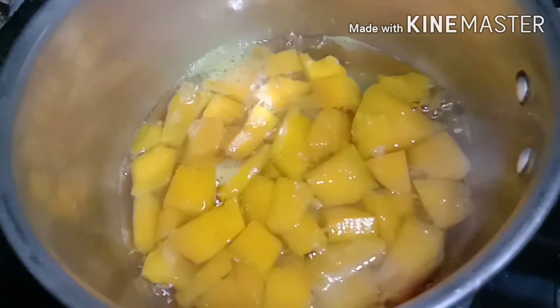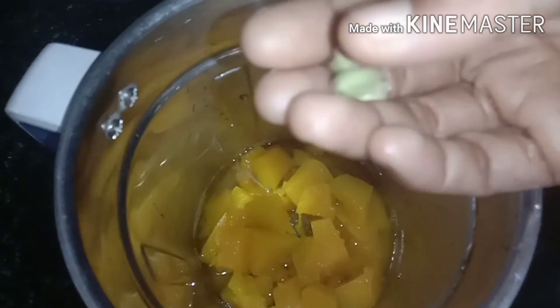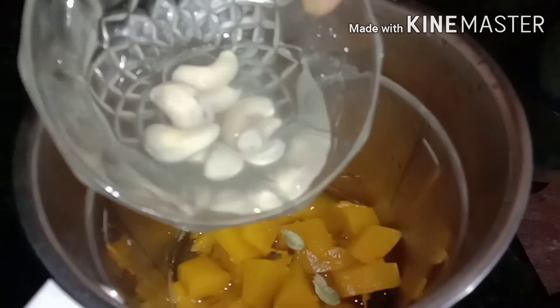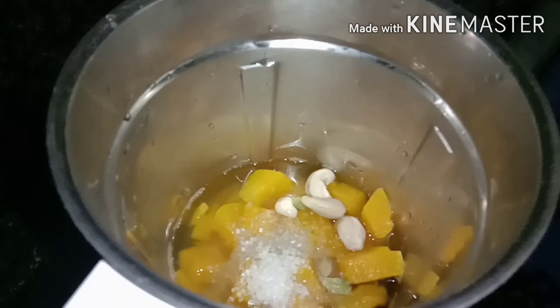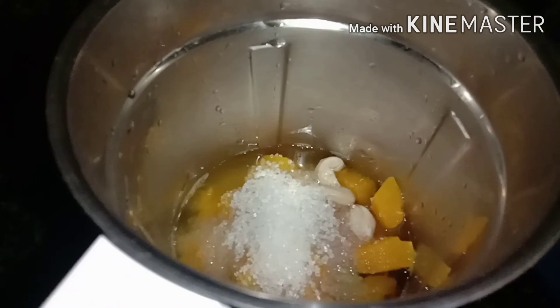Now let's mix the sauce. We will add three cloves of garlic. This adds more flavor. I will add a little bit of cloves.